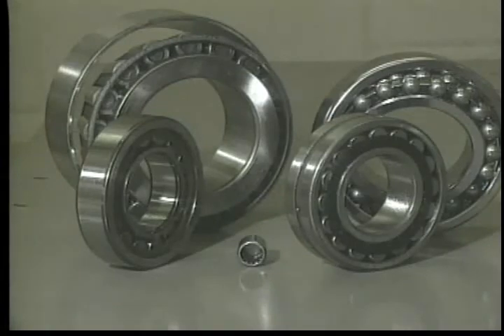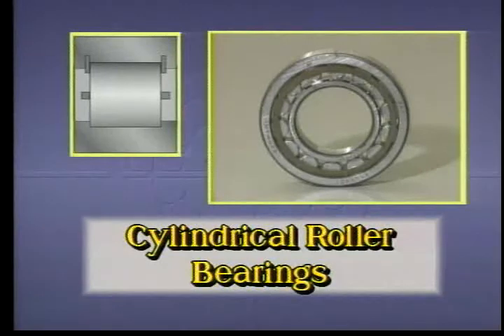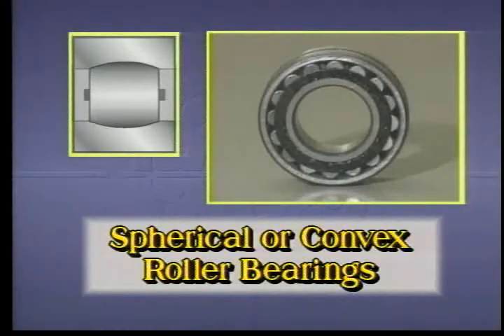Rolling element bearings can be divided into five main categories. Ball bearings can be used in either a single or double row, designed for both radial and axial loads, typically used when the shaft can be maintained in good alignment — for example, in spindles or turntables. Cylindrical roller bearings are used extensively to carry heavy radial loads and when loads are subject to sudden variations and shock conditions, particularly useful in paper or steel mills. Spherical or convex roller bearings are most often constructed with two rows of rollers, designed to carry both radial and axial loads in either direction, with inherent self-alignment making them ideal for heavy-duty applications such as ship's propellers and railway axle boxes.